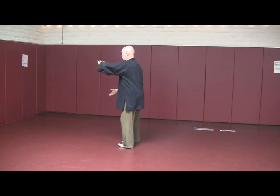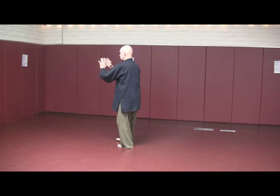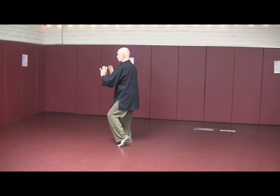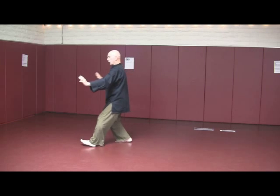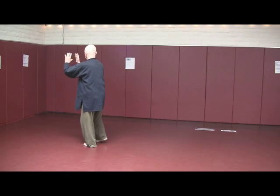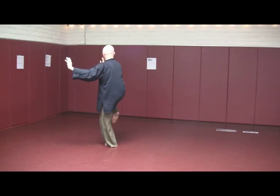Section four starts with high pat the horse. Adjust the right foot as the fingers come up. Hands out, kick left. Hands together, turn to the other corner — hands out, kick right.